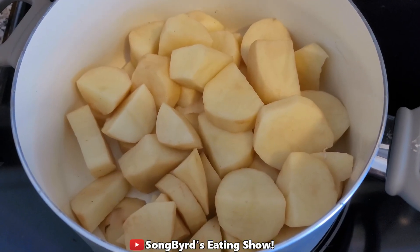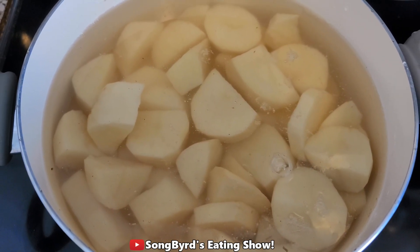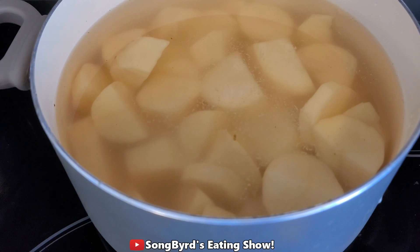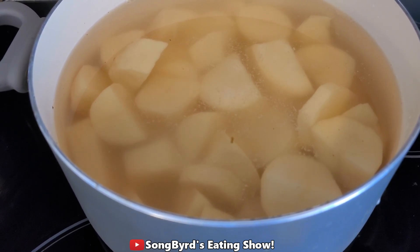To start off, we're going to put the potatoes in a medium pot and cover with cold water by at least an inch. Once you have your water added, you're going to add about two tablespoons of salt. Then bring to a boil and boil the potatoes until they're fork tender, about 15 to 20 minutes.